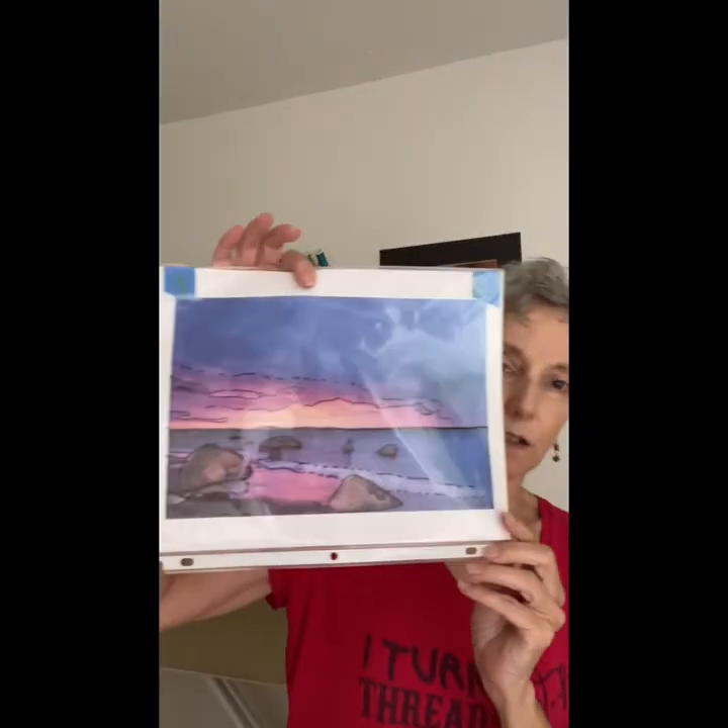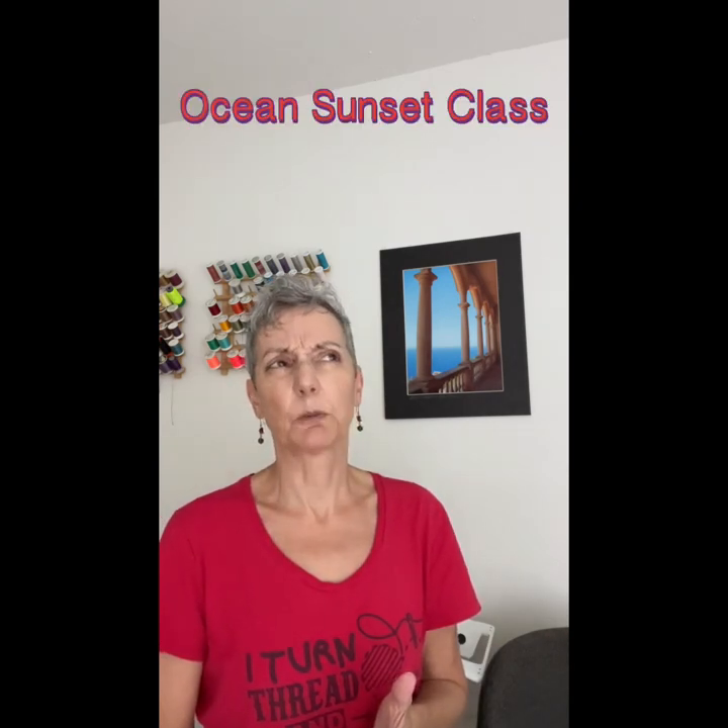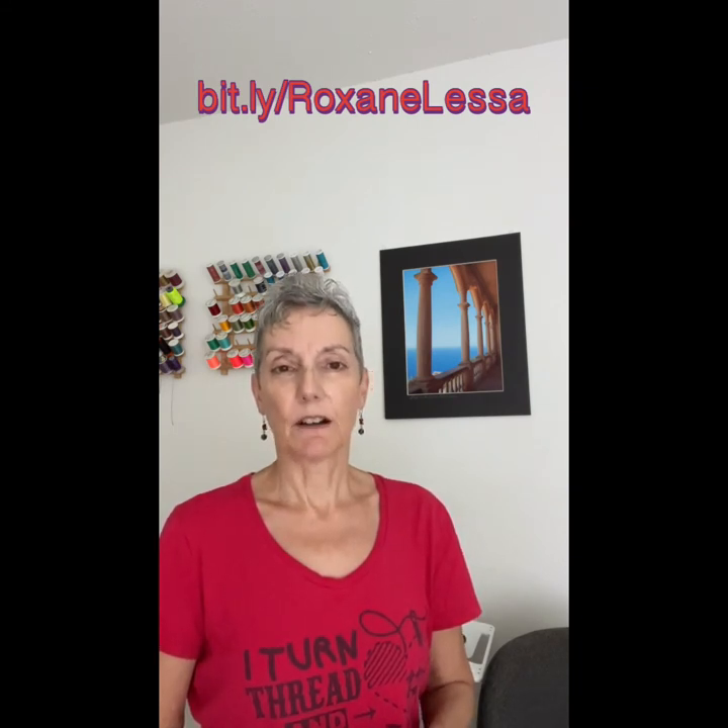And if you want more tips on how to go from that stage to the next stages, please consider taking one of my online on-demand classes — either the intro to art quilting class or the sunset class. They're all to be found at bit.ly/RoxanneLessa. I will put that information on a card for you. Thanks for watching — I hope that tip was good for you. Get busy making the art quilts of your dreams.